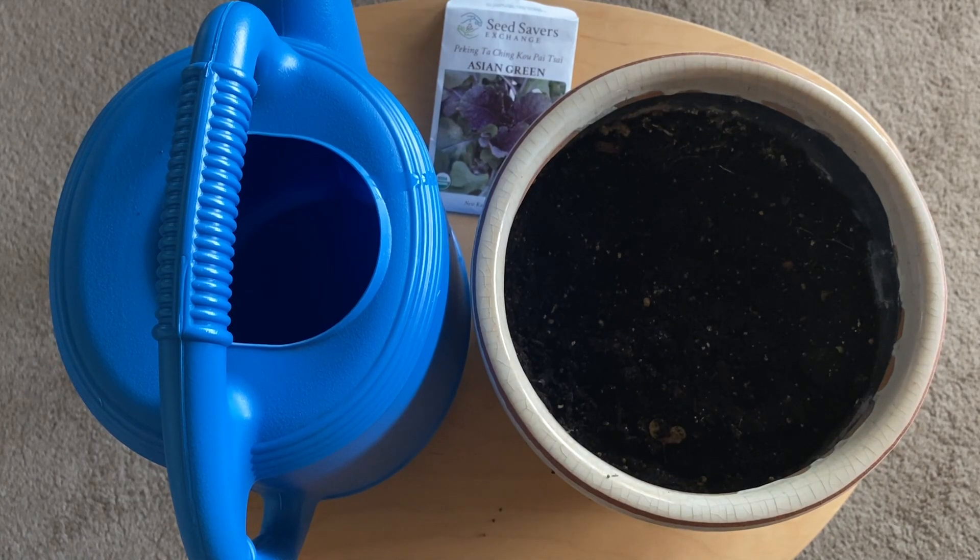This is a video on how you're going to plant your seeds for part of this unit. I've got a pot that's about the size of a pumpkin, I've already got some soil in it, I've got a watering can, and I've got the seeds that I sent home with you guys.